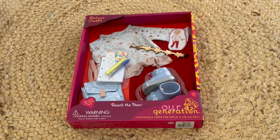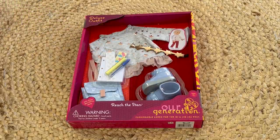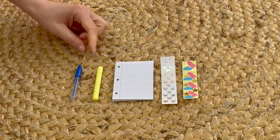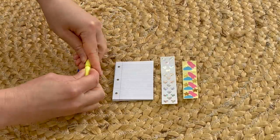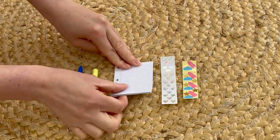This back-to-school outfit set is called Reach the Stars. It comes with an outfit, an accessory, a pair of shoes, and a few different back-to-school items as well. Here we have some of the accessories: there's a pen and a highlighter and they both have lids that remove. There is also some loose leaf paper with lines on it, and quite a few pieces are part of the set.